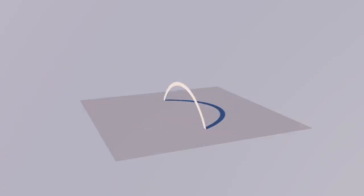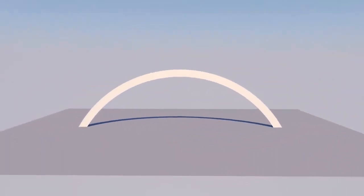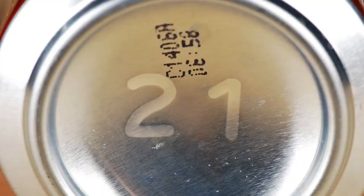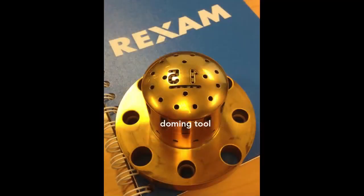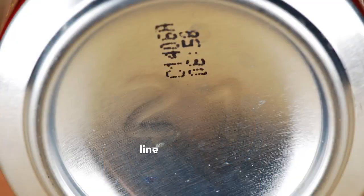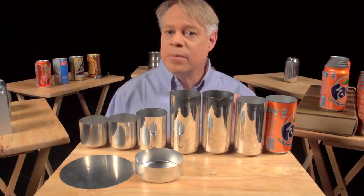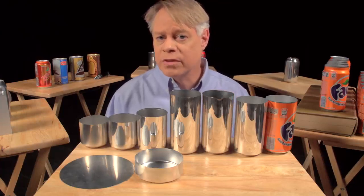A dome is an arch revolved around its center. The curvature of the arch distributes some of the vertical load into horizontal forces, allowing a dome to withstand greater pressure than a flat beam. On the dome you might notice two large debossed numbers engraved on the doming tool. The first number signifies the production line in the factory, and the second number signifies the body maker number — the machine that performs the redrawing, ironing, and doming processes. These numbers help troubleshoot production problems in the factory.